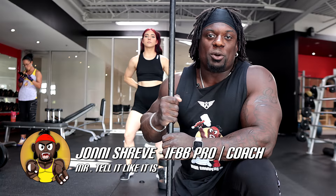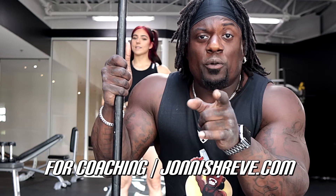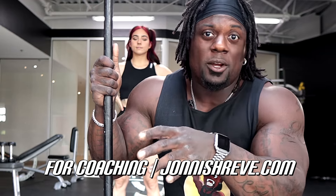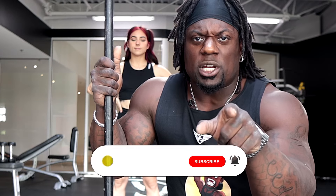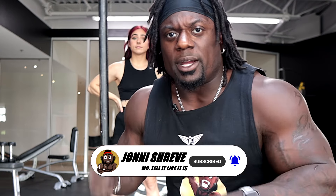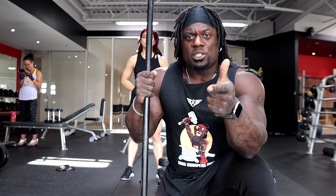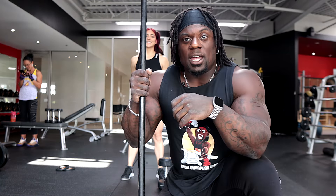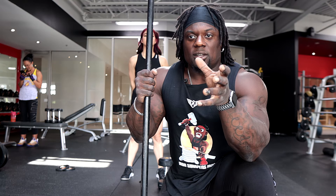What is up, it's your boy Johnny Shrieve — I promise to tell it like it is. Welcome back to another episode of Train With Me. Today we're going to go over some better options for squatting for those of you who can't squat that well, or just want another option to lower back stress with a barbell. We're going to go over goblet squats — how to properly do them, how to approach them, and how to activate all the right muscles. I've got Erica here to help me out.